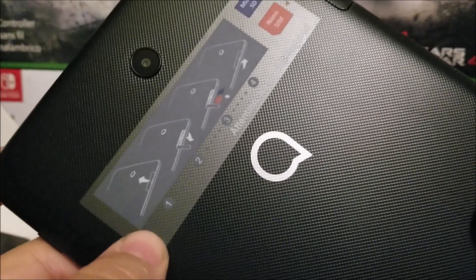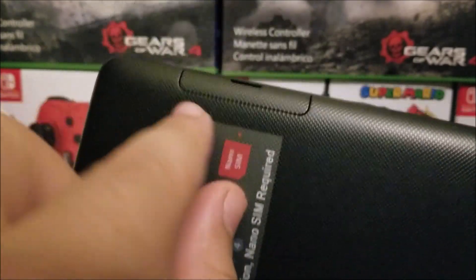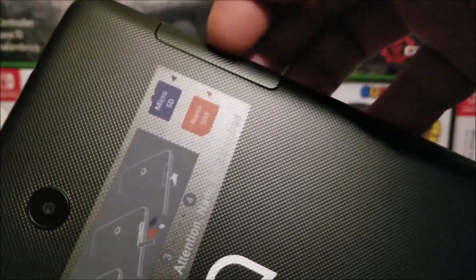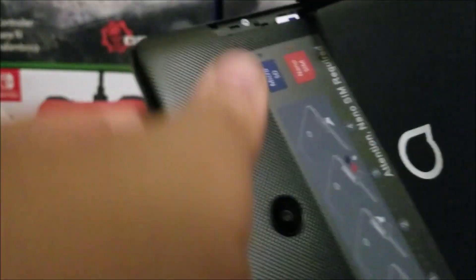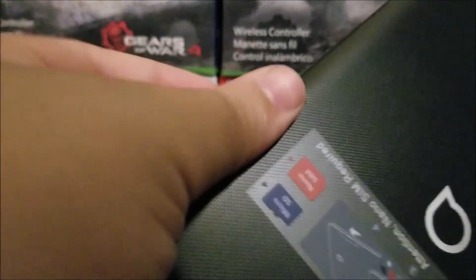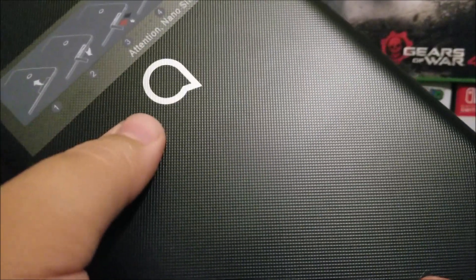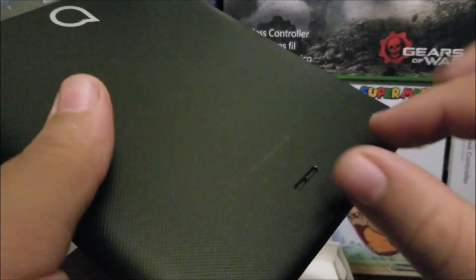At the back we have the rear camera. There are instructions on how to insert the SIM card and microSD — it says attention, nano SIM required. We remove the small cover and that's where we place the nano SIM and the microSD card. The SIM card comes pre-installed on the device. The back has Alcatel branding with a textured finish that's better for grip and helps with fingerprints. The speaker is on the back — it's a very small one, hopefully loud enough.